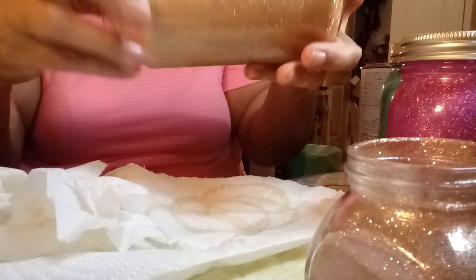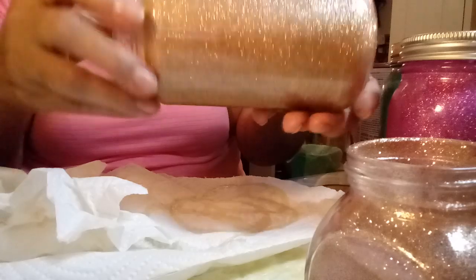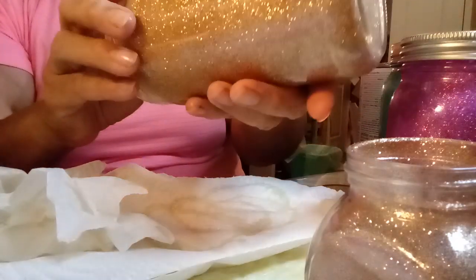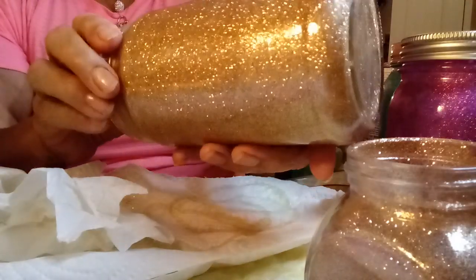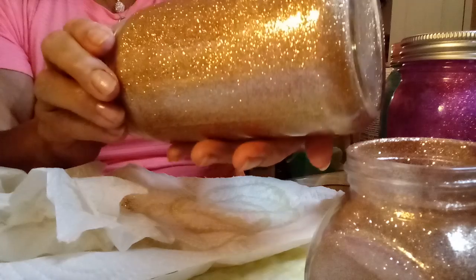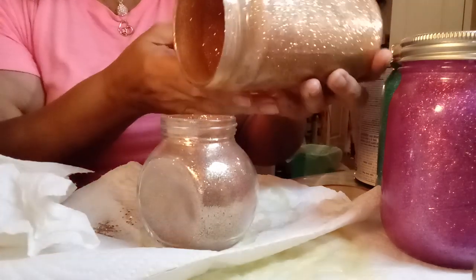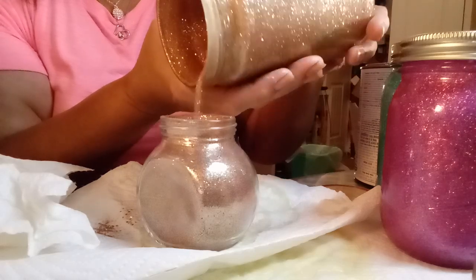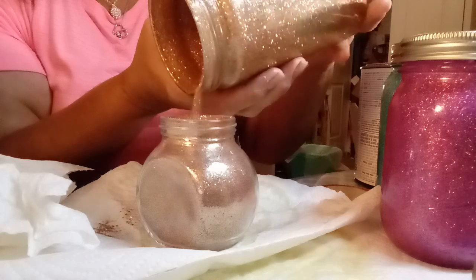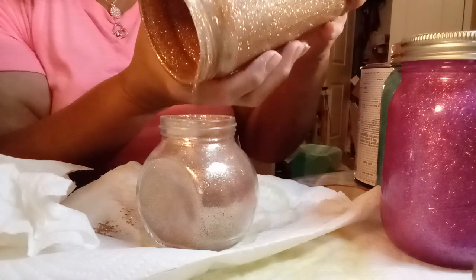If you want to double ensure that the glitter is not going to fall out or get scraped by pencils or anything like that, you can spray the inside once it's already dry. Right here in the middle on the end part of the jar, just swirl it around like you did the poly and go around with the glitter, and let the glitter fall out — it's getting the whole edge of the jar.